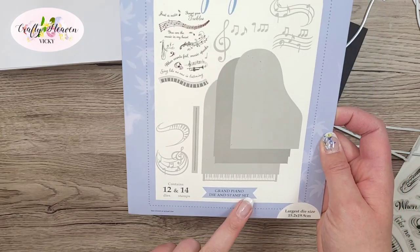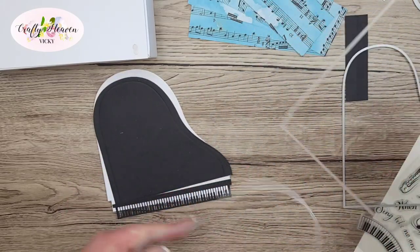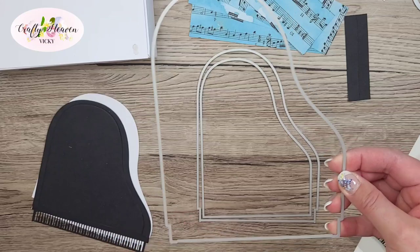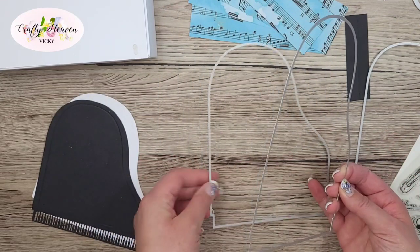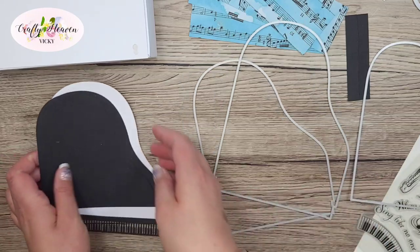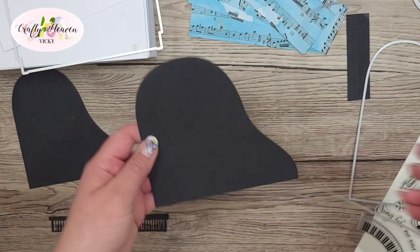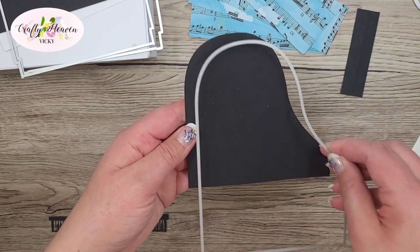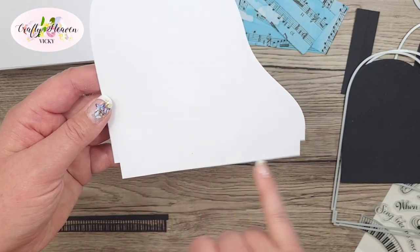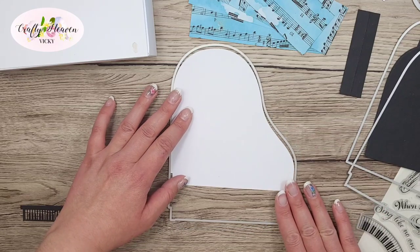I'm using the Paper Discovery grand piano die and stamp set. When you die cut this out you'll see there are three dies that all lay on top of each other. The largest one and the next one down have a cut-out bit on the bottom where the keys would sit. I die cut the largest one in white and the next one in black. You can see I've made it smaller and added an extra bit on the bottom.